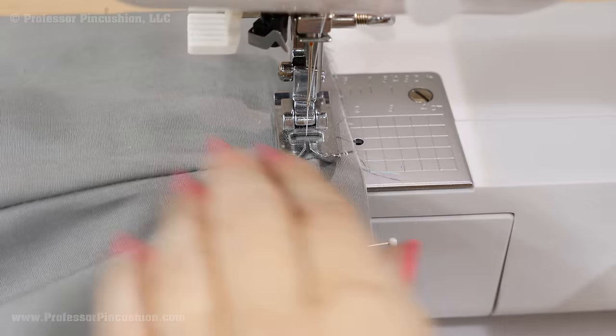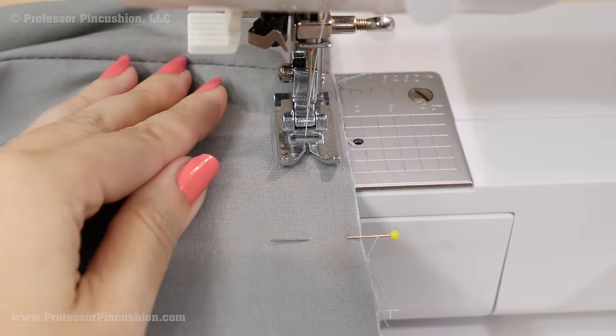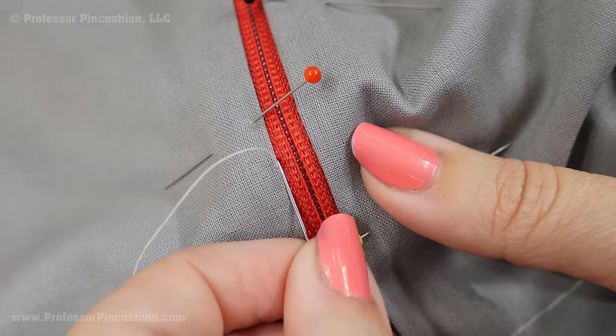For a typical skirt, you'll eventually have a waistband, but you'll want to watch our tutorial on the basic waistband if you need help with that. Hand sew the pressed edge of the lining to the zipper tape by going back and forth between grabbing the lining and the zipper tape.